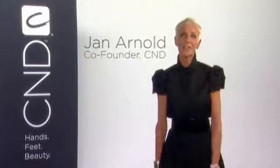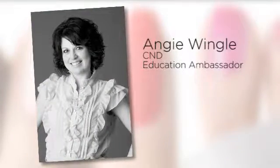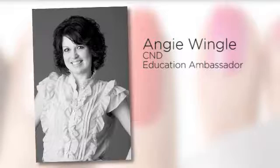My name is Jan Arnold, co-founder of CND, and in this segment of CND in Minutes, we'll show you some important steps before using your new UV lamp for the very first time. To demonstrate, meet Angie Wingull, CND Education Ambassador.